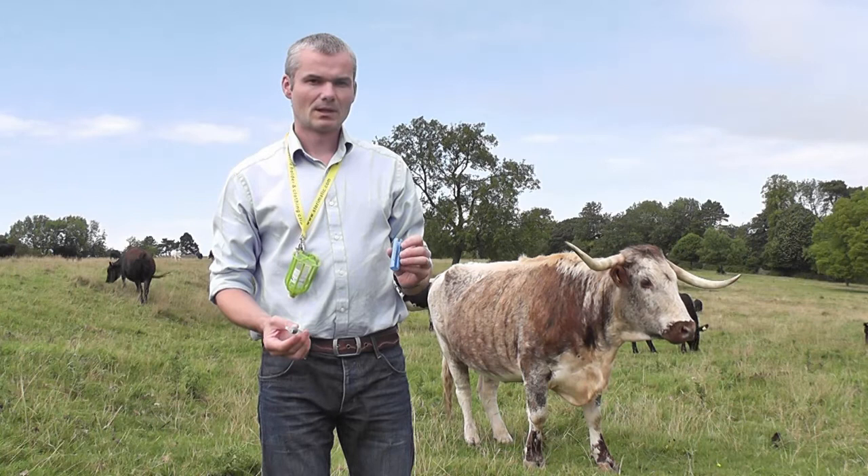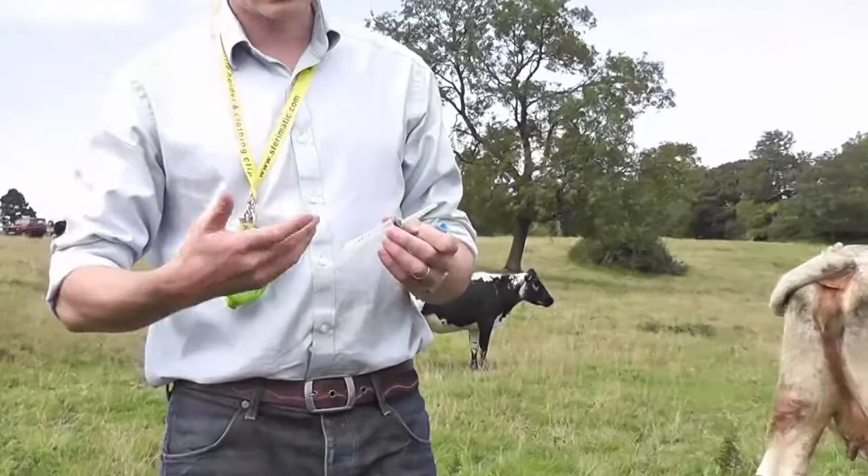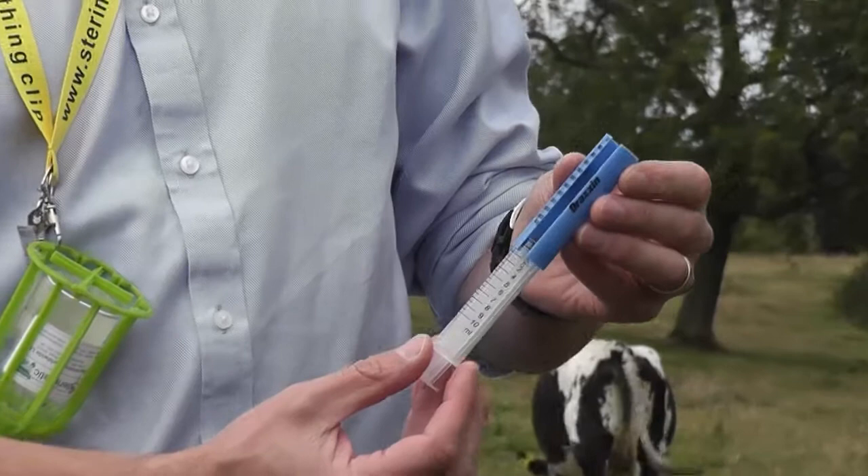This is a demonstration of the Sterematic Dose Converter. If you have an antibiotic which is based on the weight of the animal, the dose is based on the weight of the animal rather than a fixed ml amount, then you have to firstly weigh the animal and then convert that weight into the correct dose on the syringe. The Sterematic Dose Converter makes this much easier.